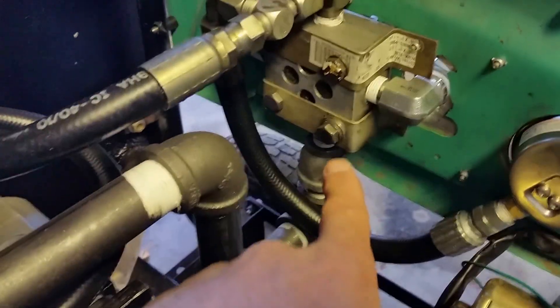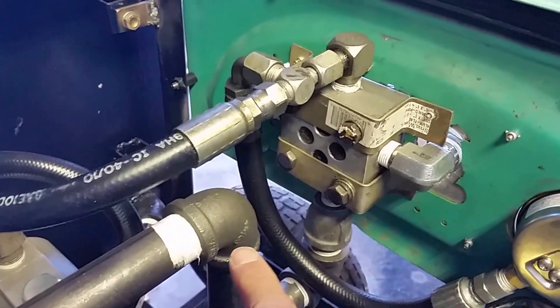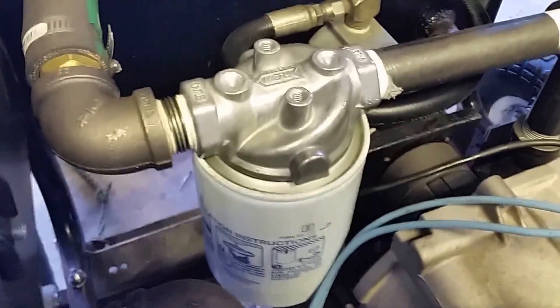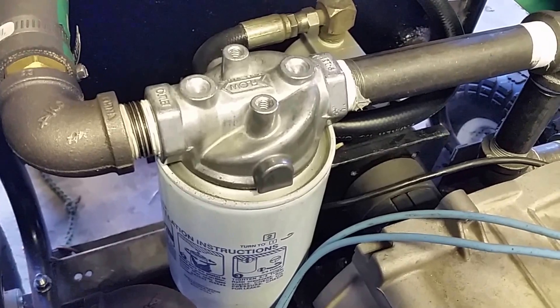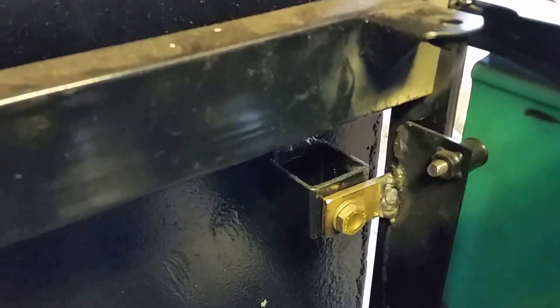The return line comes out of the bottom of the valve, and I'm just using some black pipe — it's not high pressure. It comes over and hooks into the filter, 90s out, and goes into some flexible hose because it's easier to make that connection into the tank. The tank is just mounted on the sides here; I welded some tabs on there and mounted it that way.